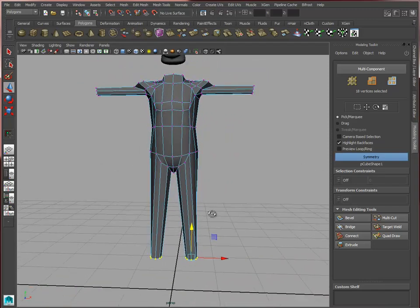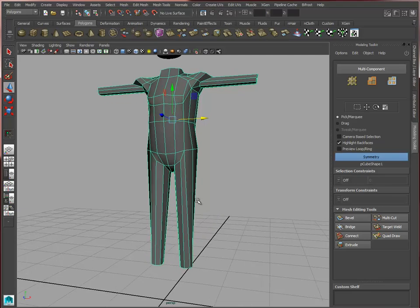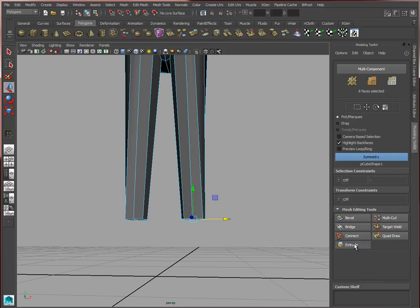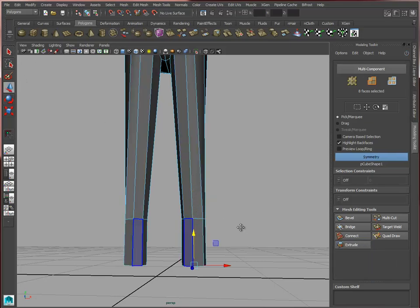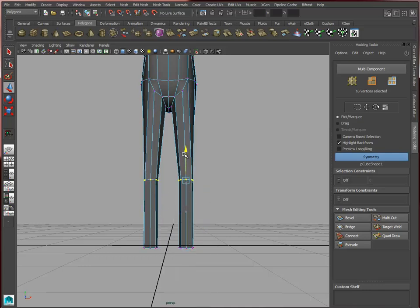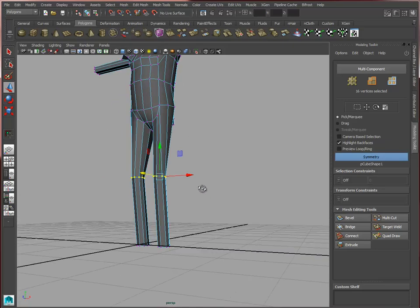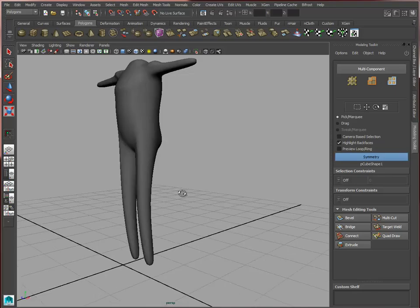We're going to stretch it all the way down — just like that, that looks good. We'll just extrude a little bit more without any Z, or just use our move tool to move these down. It's coming along.